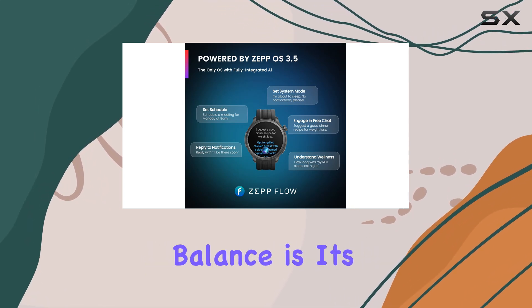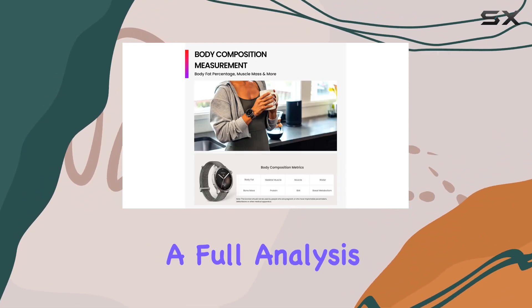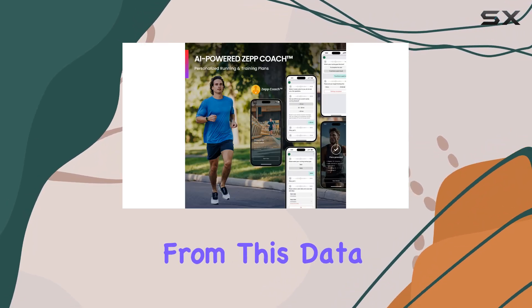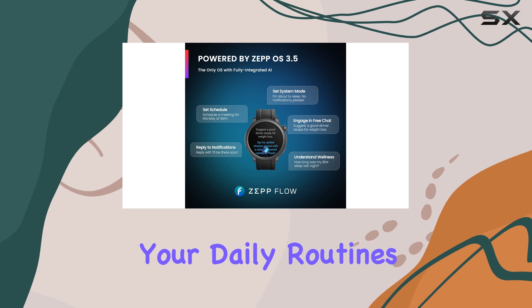One of the standout features of the Amazfit Balance is its comprehensive sleep and readiness reporting. By wearing the watch overnight, you can get a full analysis of your sleep patterns, heart rate, breathing quality, and temperature. The readiness score generated from this data helps you understand how mentally and physically recharged you are each day, making it easier to optimize your daily routines.